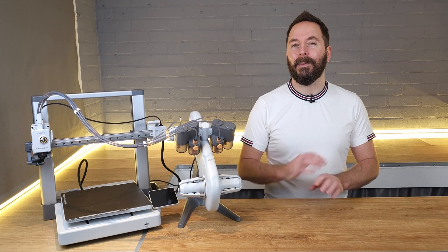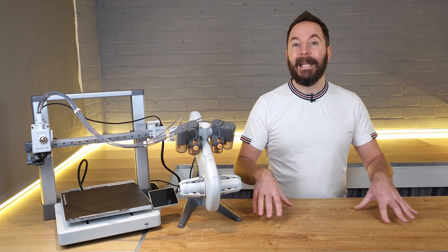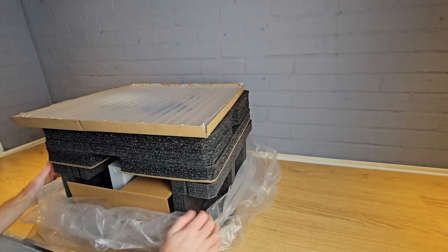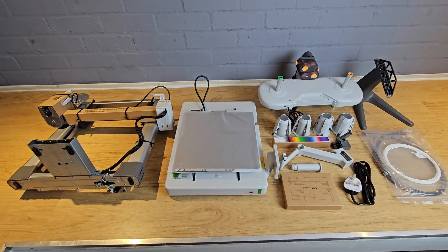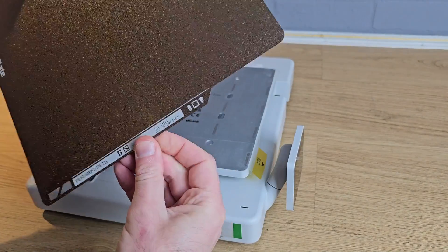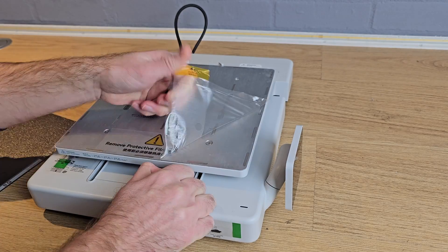The very first stage with this setup is to clear an area where you can lay everything out first. A tabletop or desk is ideal for this. Take everything out of the box and lay it out so you can see what you have. Once you've had a good look at everything, find your print surface and remove it from its packaging. The printer base has the movable bed where the print surface attaches, but you need to remove a protective film first.